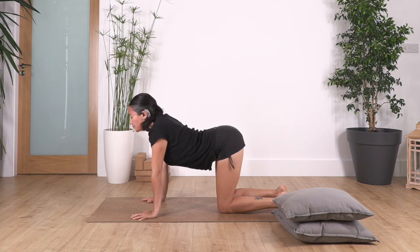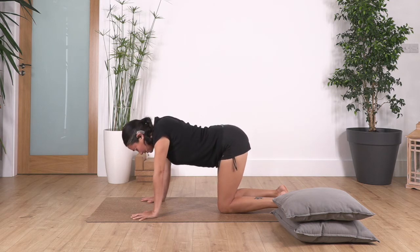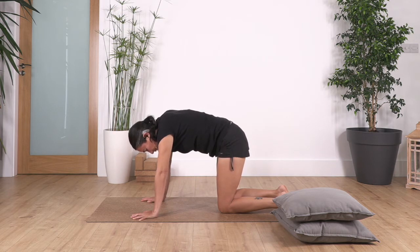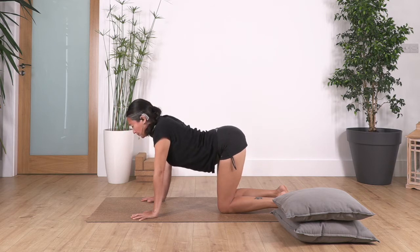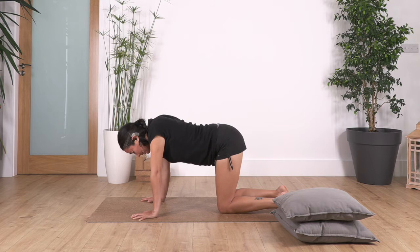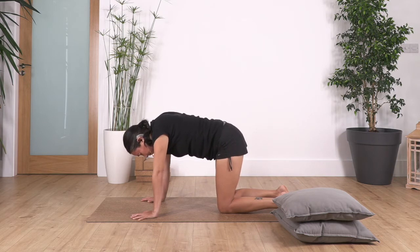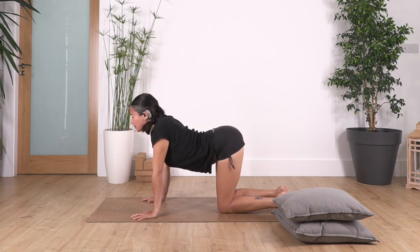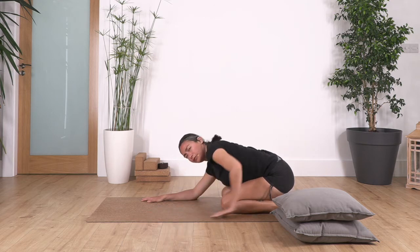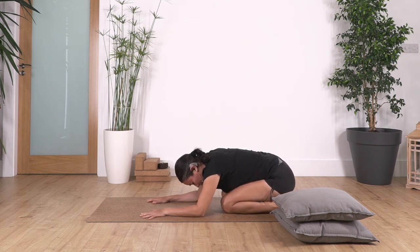Let's go — four and exhale. Continue moving through your cat and cow, exhale. And just one more — inhale and exhale — back into neutral. We're sitting back into child's pose. Feel the curve of the spine. It doesn't matter if your hips don't go all the way onto the heels. Bend your elbows and keep pushing your hips backwards, chin and chest. We just feel a nice curve and we relax here.